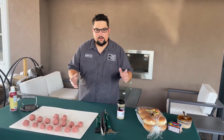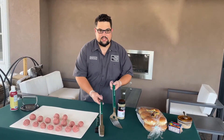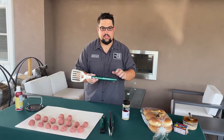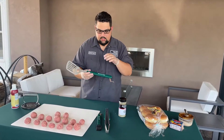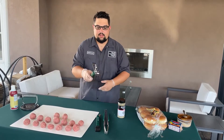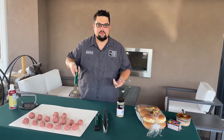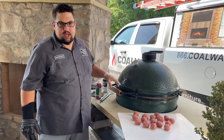A lot of people ask me what I like to cook with utensil-wise. Big Green Egg makes some fantastic tools, so today we're using the wood handle tool set — a three-piece set available here at Colway. This spatula has a bottle opener on it — who doesn't love that? Nice long handle so you're not burning your hands over the grill. These are perfect.